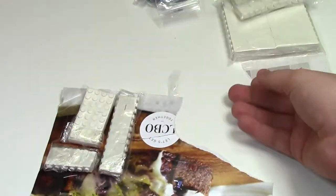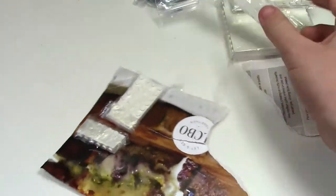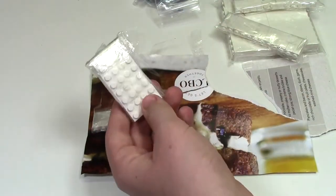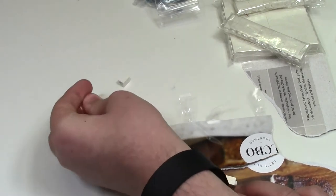1x2 — I was getting pretty low on these. More 1x1. Here are just some 2x2 plates, again for my mock. And the final thing — I just opened these up — but more 1x1 bricks.